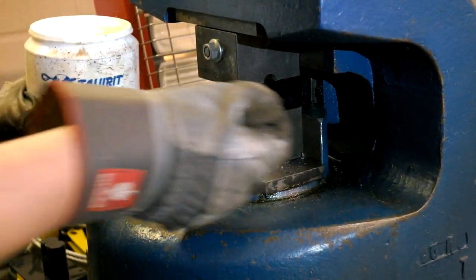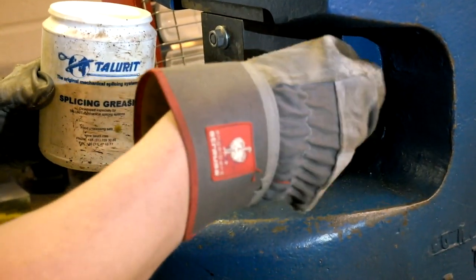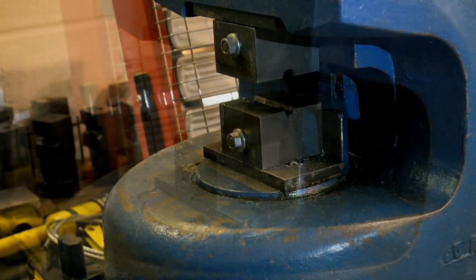The dies are lubricated to reduce die wear before the assembly is inserted to complete the swage.